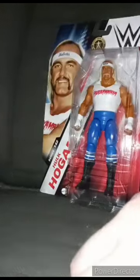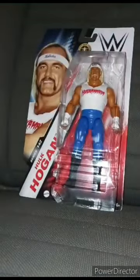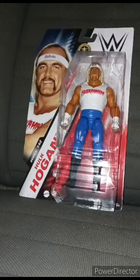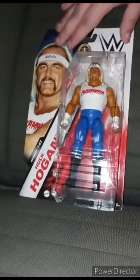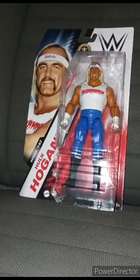Hey guys, I am back with another video — and happy Monday, also happy New Year's Day everybody for 2024. So yep, I know y'all are a bit excited for this — the WWE Mattel Basic Series 142 Hulk Hogan.